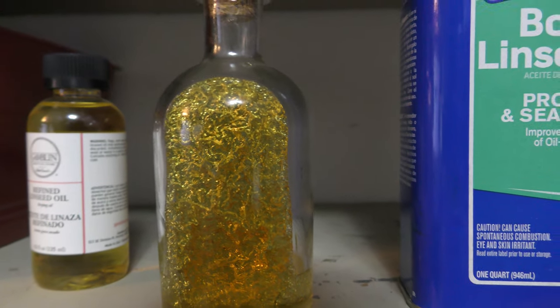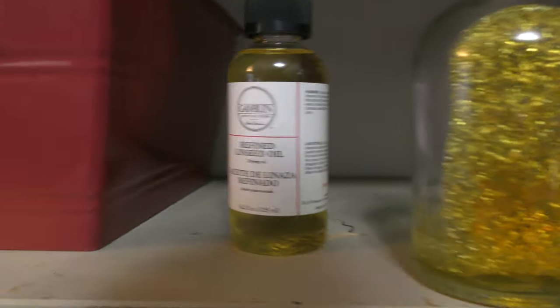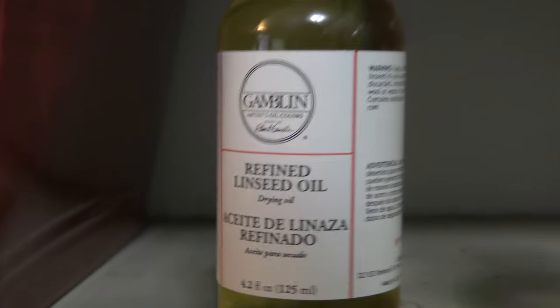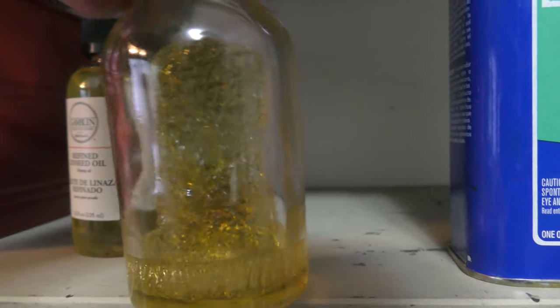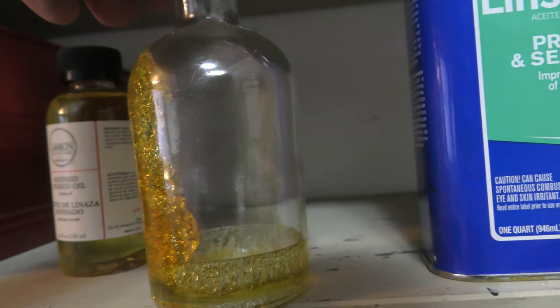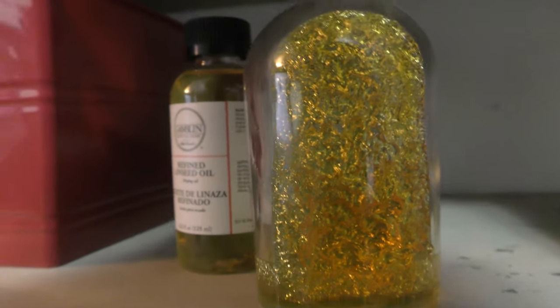This nice crystallized stuff right here — this would have been in the paint that I would use if I was using this boiled linseed oil instead of artist-quality refined linseed oil. I just thought this was pretty impressive, this crystalline mess in this bottle. It looks pretty, but I don't know that I'll get any more uses out of this bottle. Yeah, this is a mess. Just thought I'd share that with y'all.